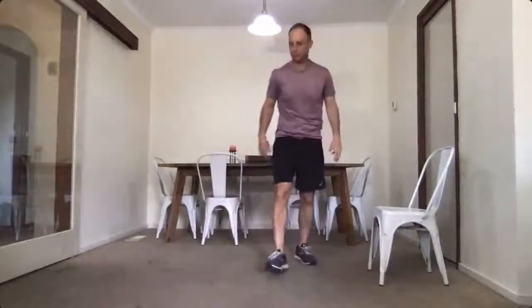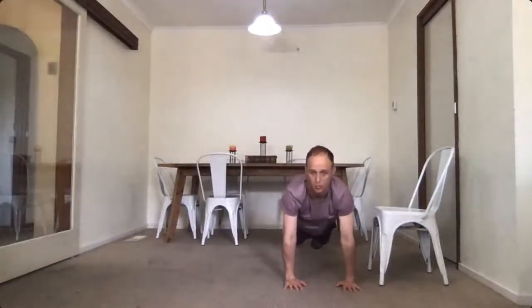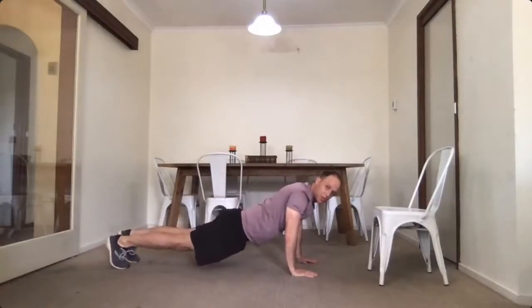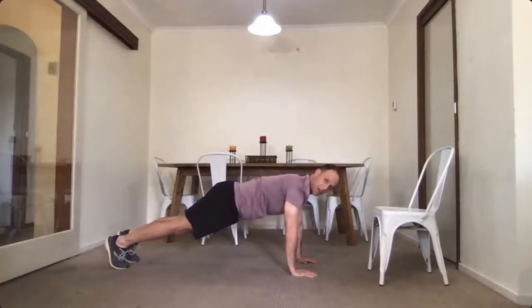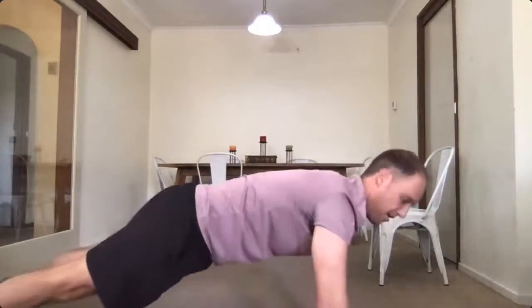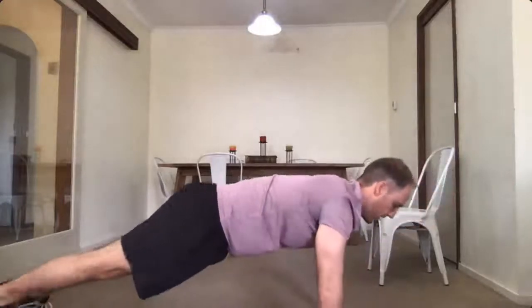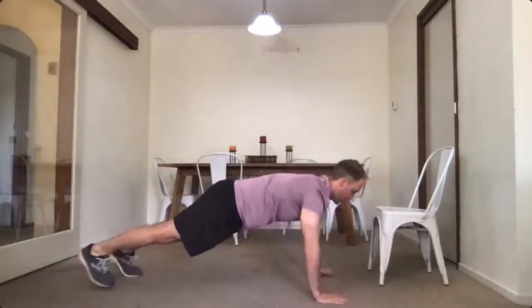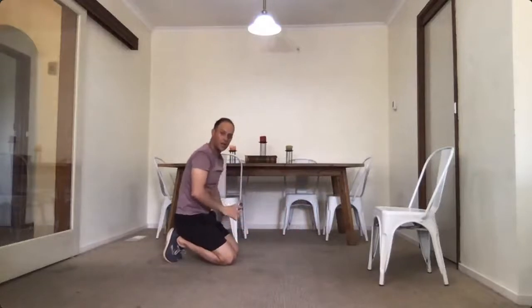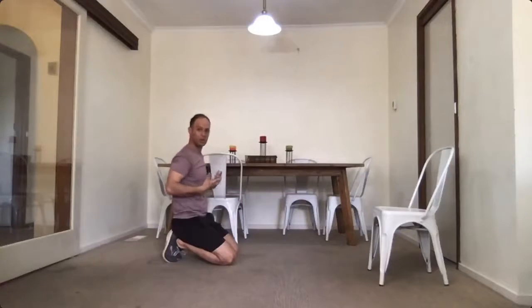First up: plank walks. Get yourself in a plank position. I don't want to see your shoulders dropping — I want to see you pushing up nice and clenching your bum nice and tight. You're going to walk sideways like a crab: three, four, five and back the other way — one, two, keep pushing up through your shoulders, three, four, five. Good for shoulder stability.